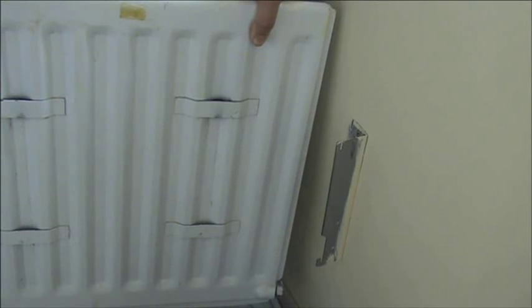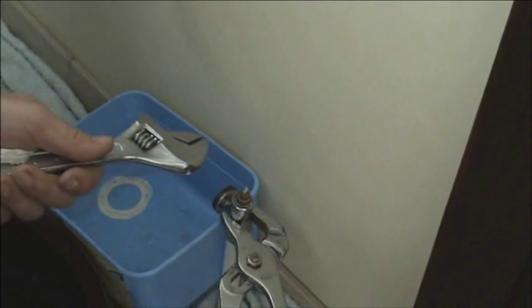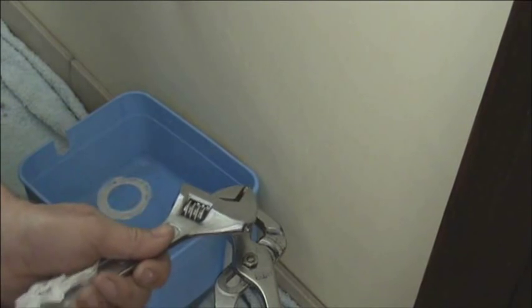Here you can see the simple hooks that hold the radiator to the wall. You may find that the valves just drip slightly and may need just nipping up again once the radiator is removed.